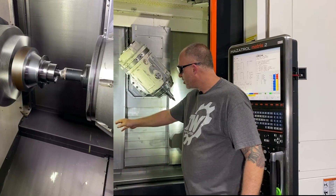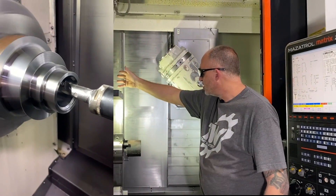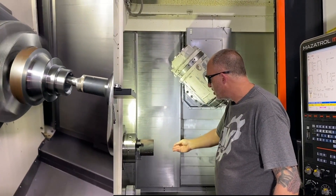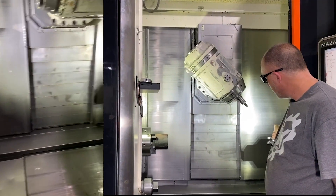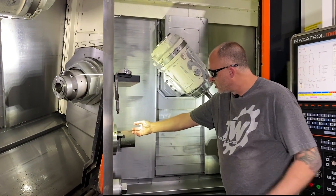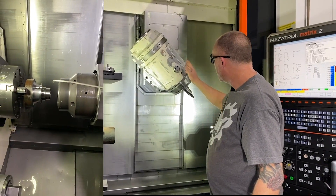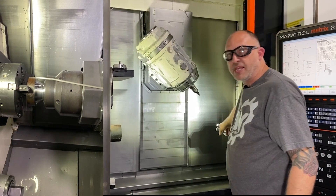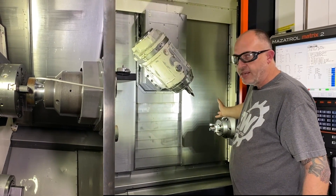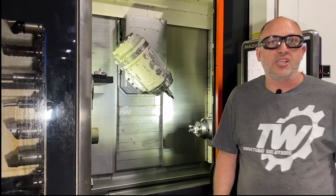It starts with the raw material on the first side. The head comes in, changes the tool, does all the turning operations, bores it, does some milling operations. The second sub spindle comes across, grabs it, releases it, and moves it to the second side of the machine. Again the head goes in, grabs the turning tools and milling tools, and completes the entire part on the second side. Now the part is done — it has to be deburred and broached and ready for post-processing.